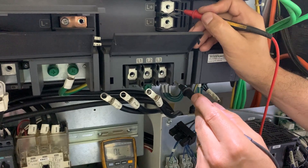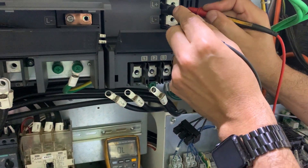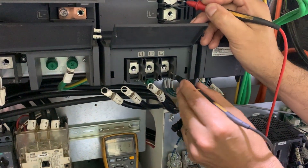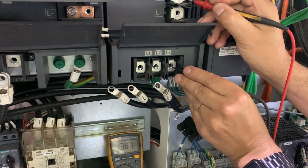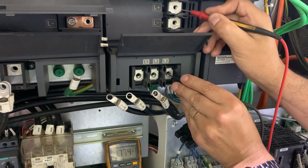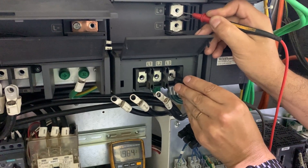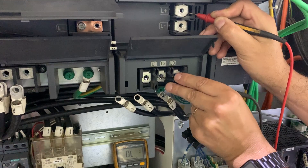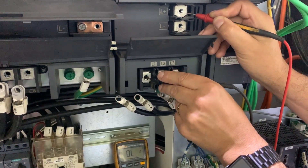Now we are going to check the positive lead against the L-class, and we should read overload. But there is an error, so maybe the power supply is faulty. And now if we read against any other, it is going to keep showing overload.